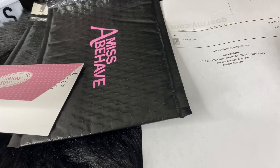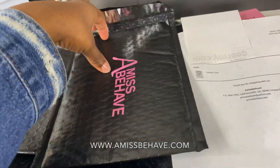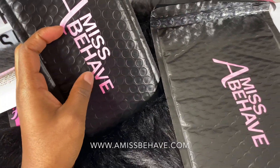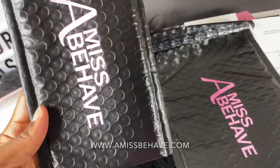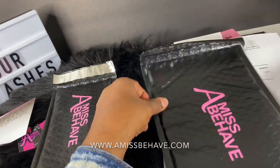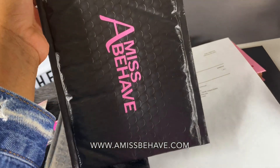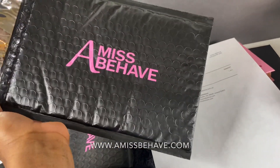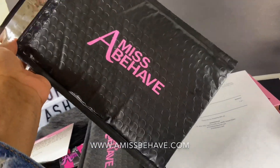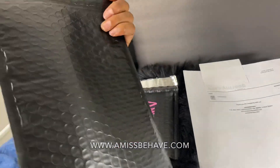These are the poly mailers that I have and I always personalize everything — this is vinyl on both of these. This is the smallest one that I have, I got this from Amazon, and this is a bigger one. I forgot the sizes but I'll have it in the description box. I personalize everything and I put 'Misbehave' on everything.